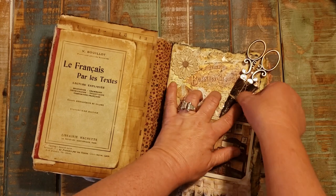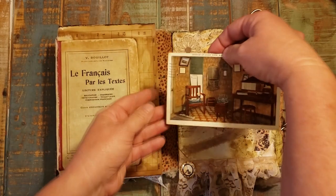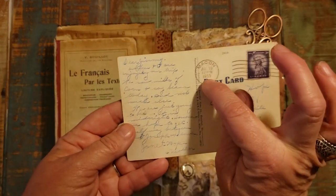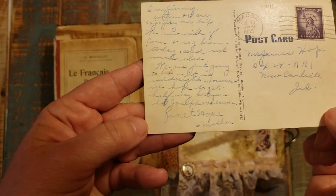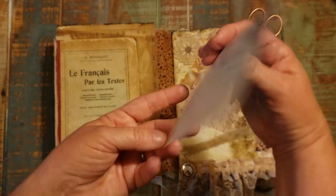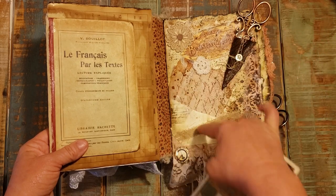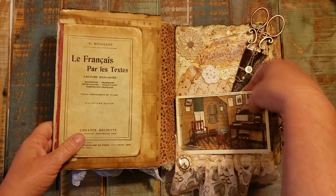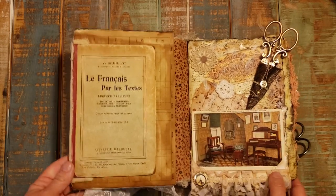The postcard is an original postcard. It says 1955, but I can't make out the writing on it. It says Dear Jimmy and the rest of it is beautiful writing but I just can't make it out — just a few words here and there. On the bottom of this page I created some little photo corners and a little piece of cardstock coming behind this lace for the postcard to slide back into. I didn't want to attach the card because I wanted you to be able to pull it out and see what's on the back.